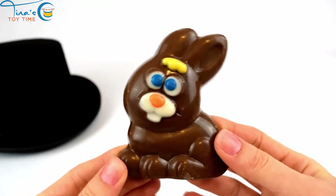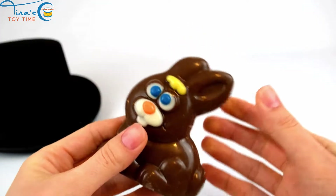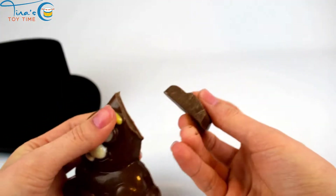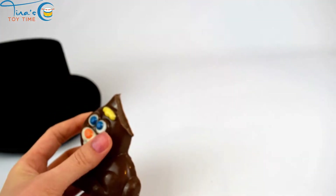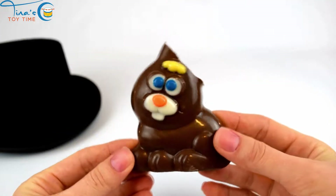Mmm, this looks so delicious, I think I'm gonna have some. Yum! Let's take a bite of the ear maybe. Mmm. Would you like to eat a piece of chocolate?